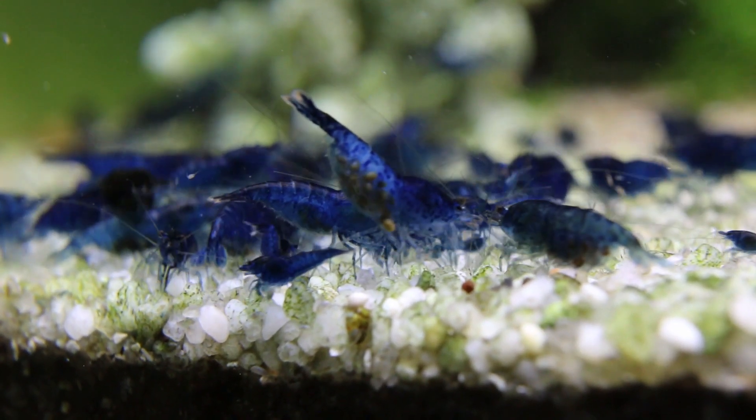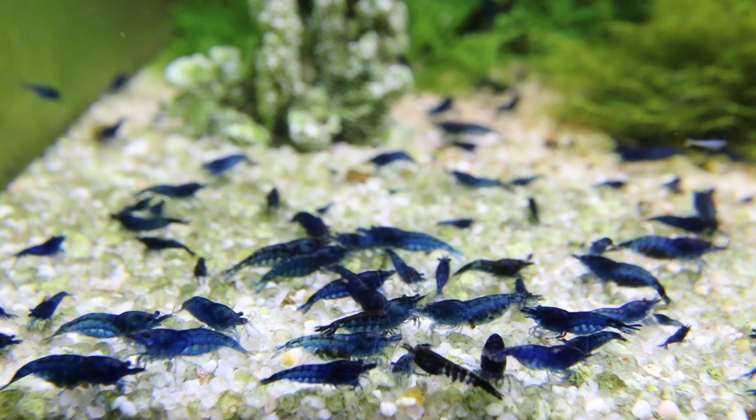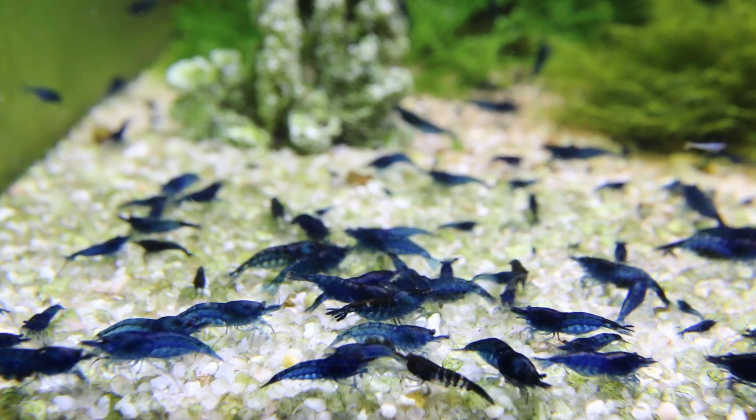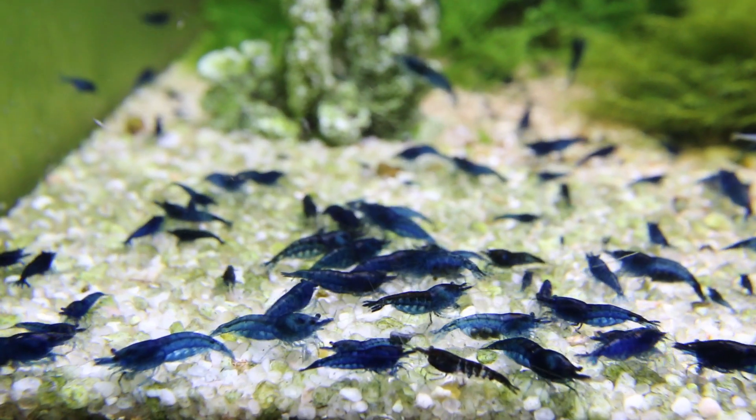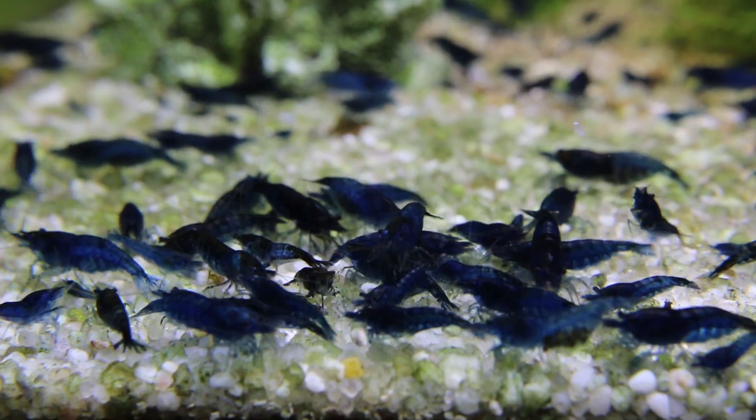In this tank I change 15% of water weekly, but sometimes if I'm lazy I do about 25-30% water change bi-weekly. It's always better to do small amounts of water change more often rather than large amounts less often.